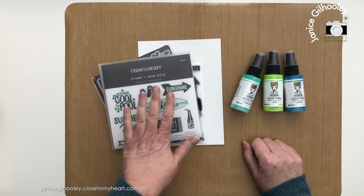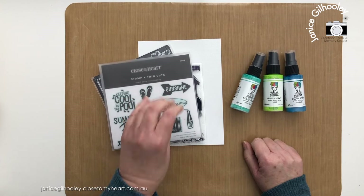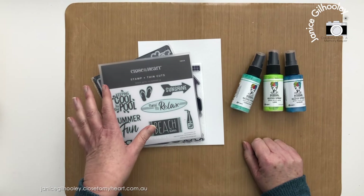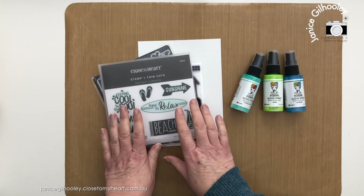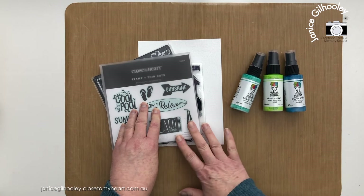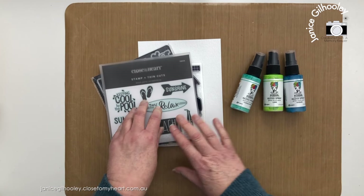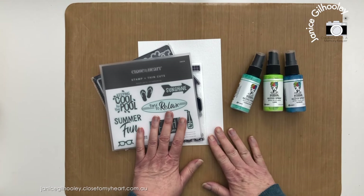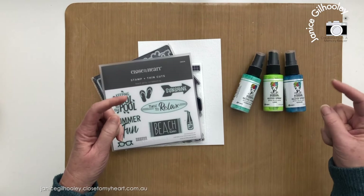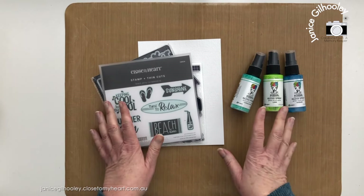Hello everyone and welcome to today's video. This is part of the Close to My Heart Twisted Sisters YouTube hop, where we take something from the new catalog — in this instance the July/August/September seasonal catalog — and twist that product into something you might not expect. Yesterday Katie and Tina kicked off the hop, today it's Sandy's and my turn, and there will be others following for quite a few days. There will be a playlist linked below in the description.